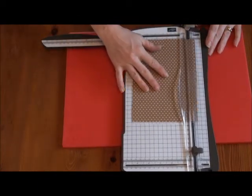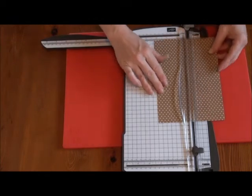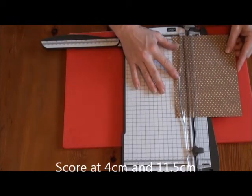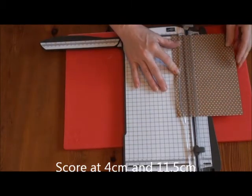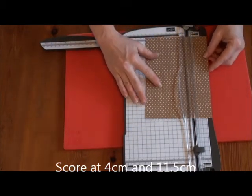Then on the short side, we're going to score at one and a half and at four and a half.